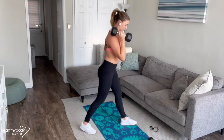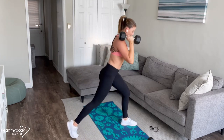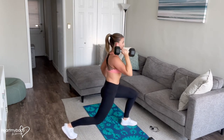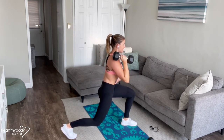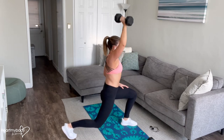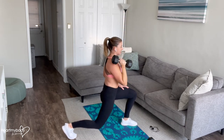From this side, a couple things to note. We want to make sure that as we press, we're not arching through our back, flaring at our mid-cage. This is all really stable through our core to help create that base for us to press powerfully using our shoulder.